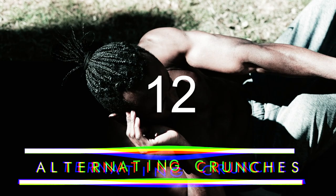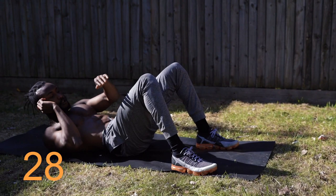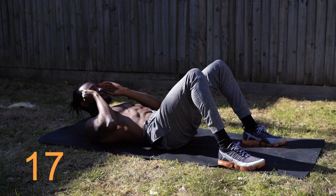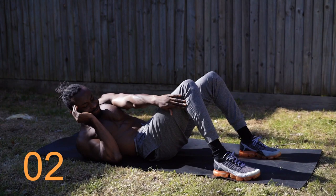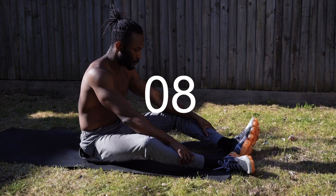When we get in we're going to be doing alternating crunches — touch either side of your knee, still working the obliques. Breathe, pace yourself. 10 seconds. 15 seconds rest.